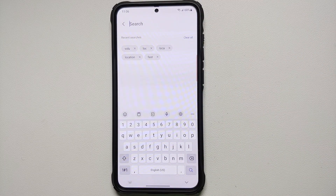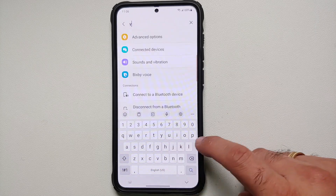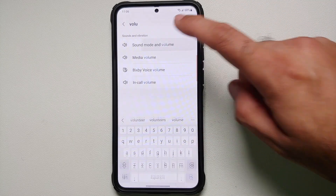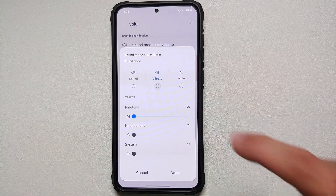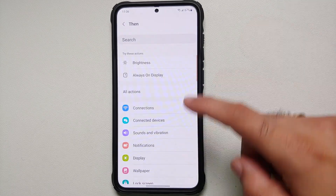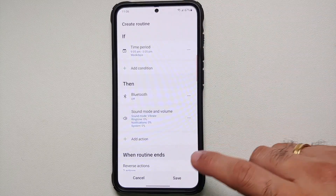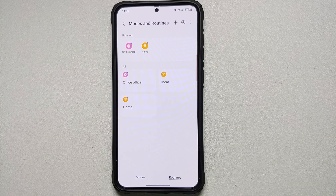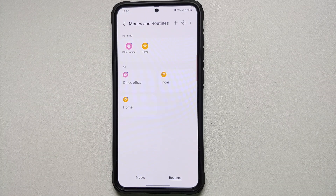Tap the next THEN condition, search for 'volume', go into Sound Mode and Volume, and select Vibrate, then Done. You can also turn off your location while at work. Go ahead and save this routine.